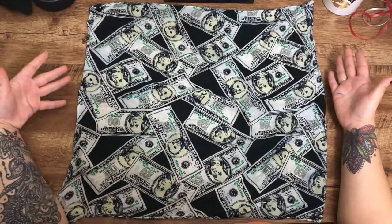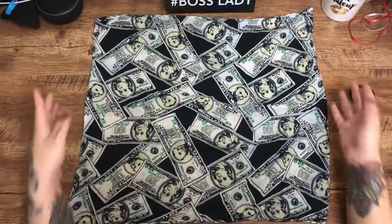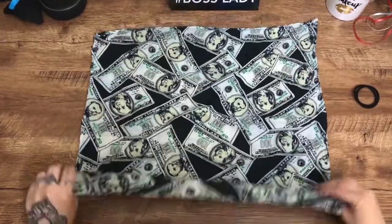This is the second time I'm going to try this, but it's pretty easy. You can basically grab a handkerchief of any kind that you have — this is the one I had on hand.